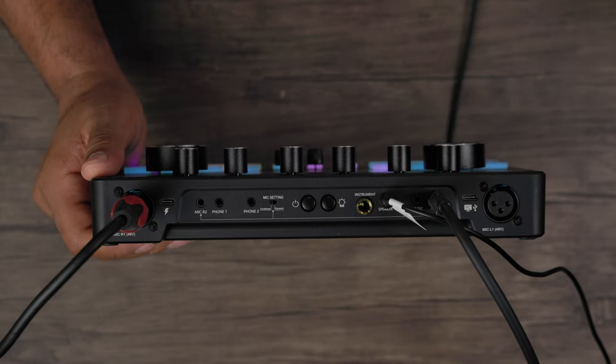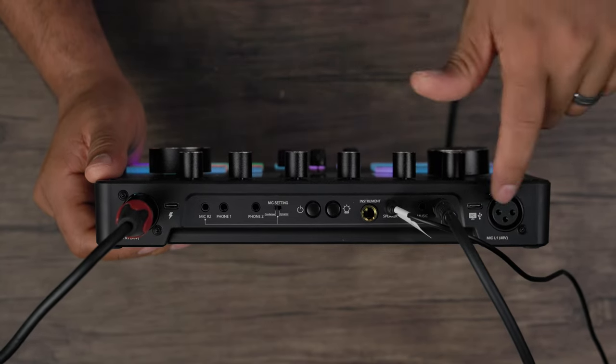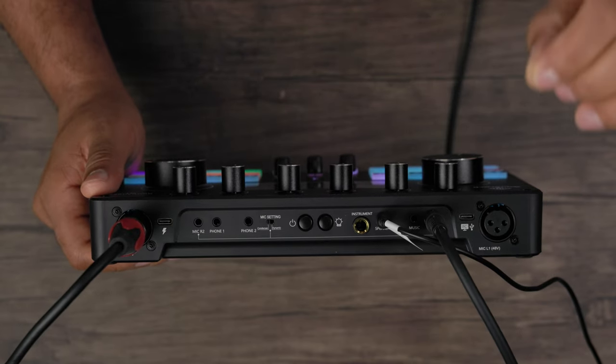The music port lets you connect any device sending audio out — a radio, CD player, MP3 player, or smartphone — specifically dedicated for a music source. The PC data cable port lets you connect to a laptop or computer to record everything happening on the board and microphones to your PC, and via the loopback button, send PC audio back to the interface.